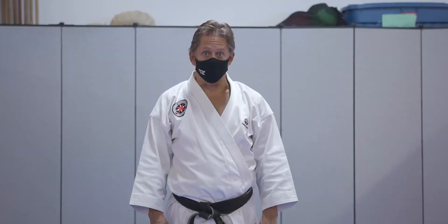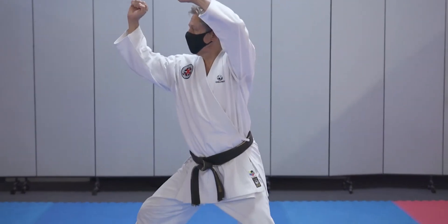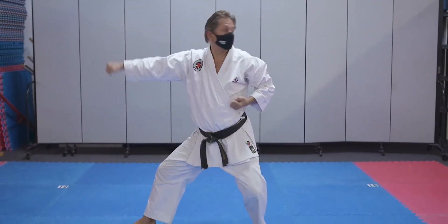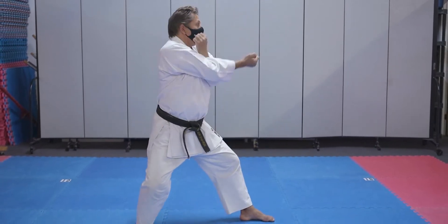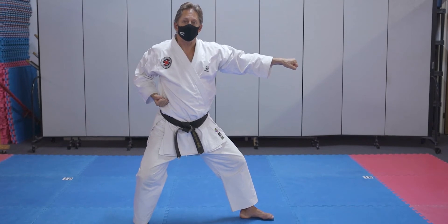Let's do one detail from section one. The first move was here: one, two. Then we shifted to the right side block: one, two. Now this is the move that can be difficult, so I'm going to turn towards the camera.